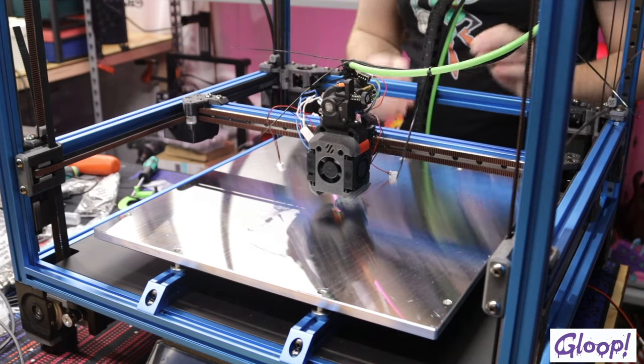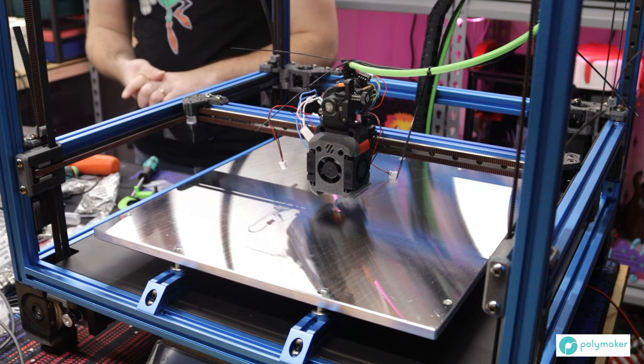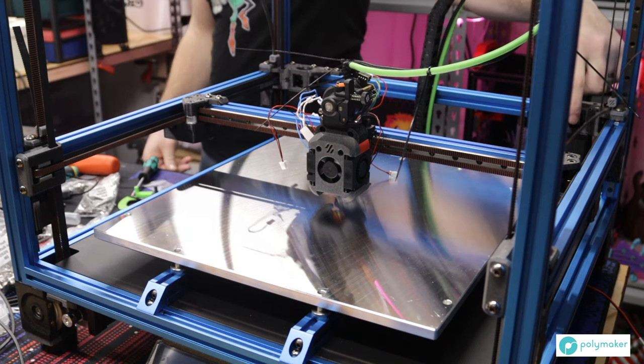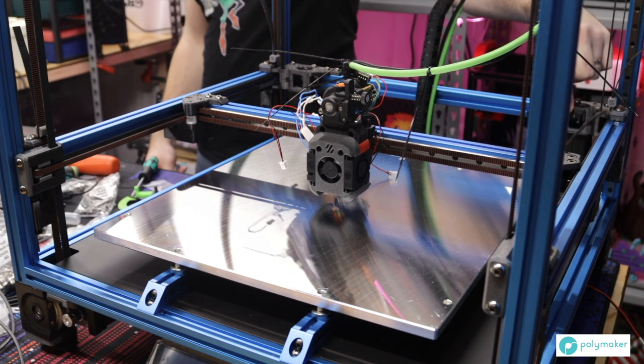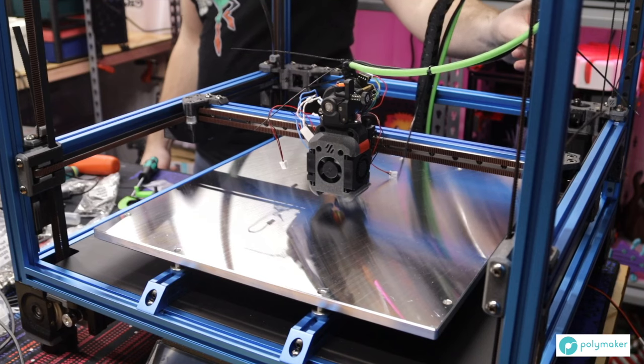As you saw, it is using sensorless homing for X, but I have a physical end stop that we mounted last stream — I got that wired up and made an extension for it, so that is working now.